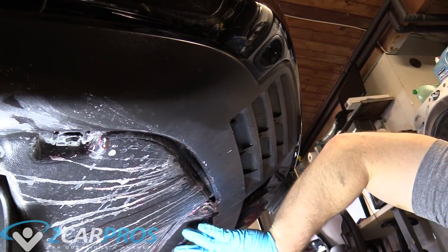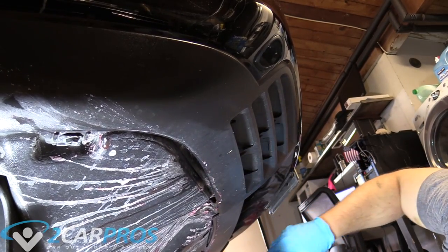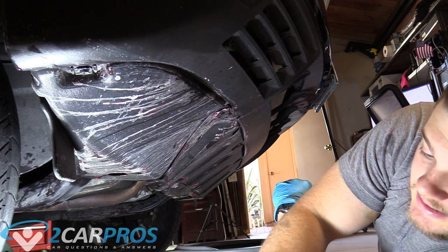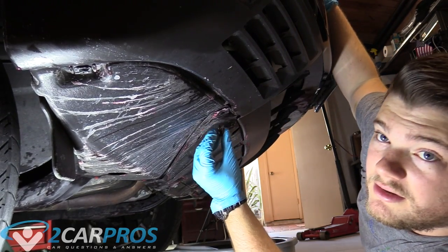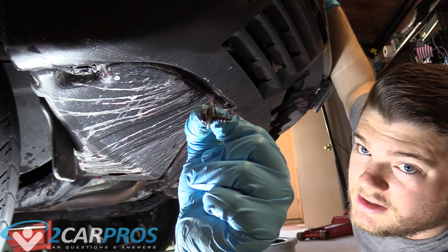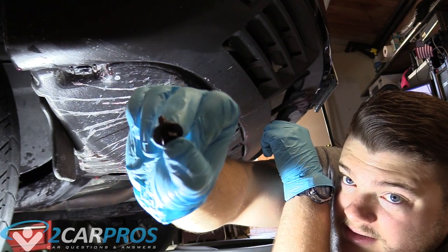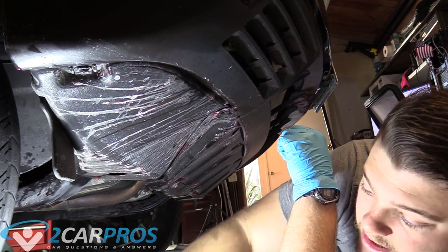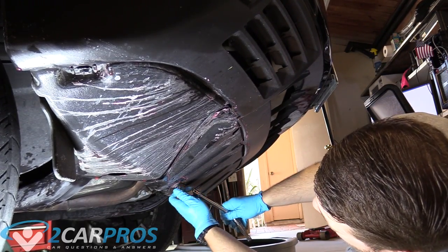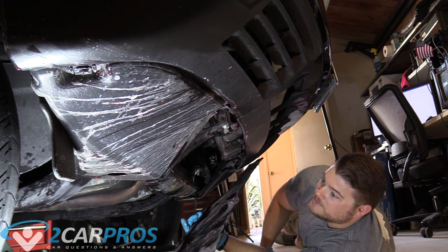Next we need to remove the plastic mud guard or skid guard underneath the front of the car. All the bolts on here are 10mm. The bolts from the front of the skid plate are pointy — more of a screw than a bolt — while the ones from the sides are threaded like a normal bolt. Just keep in mind which bolt or screw came from where, though they'll really only fit where you got them from. Now this skid plate or air dam comes off and we can move on.